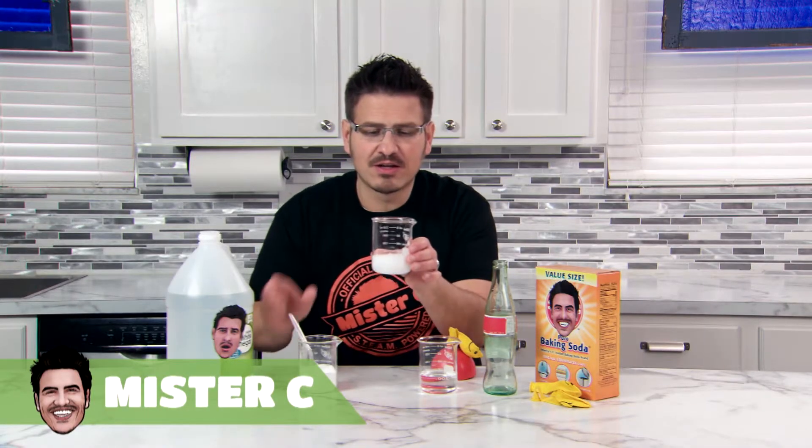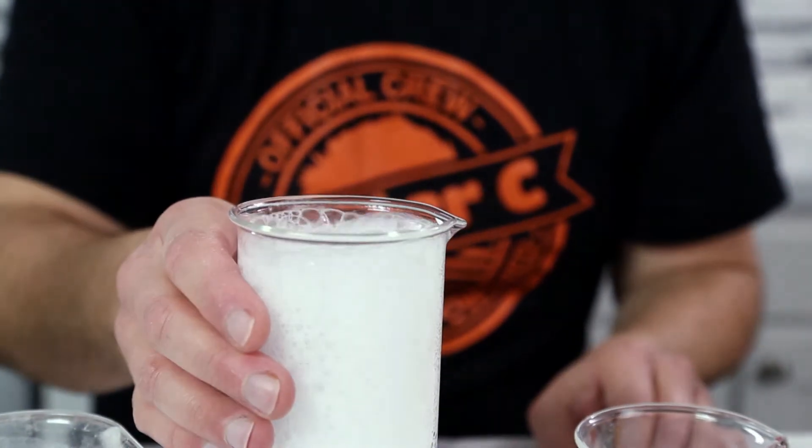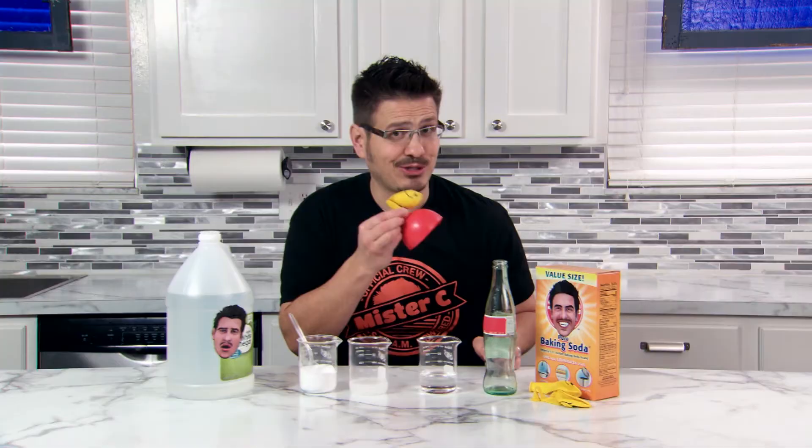When we mix baking soda with vinegar, we create a chemical reaction. It produces gas — carbon dioxide. It's really difficult to see carbon dioxide because the gas is colorless. So let's try to capture the gas in something like a balloon.